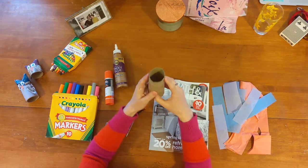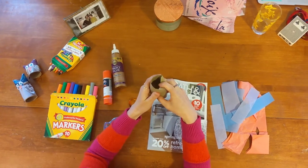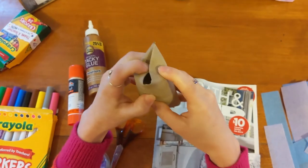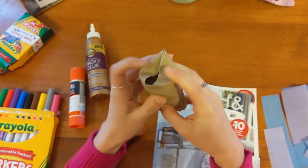To start, you want to get a toilet paper roll or a paper towel roll, and you want to cave in the top of it so it looks like this.